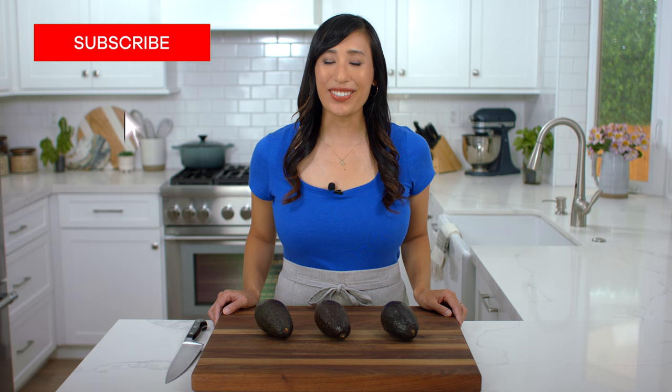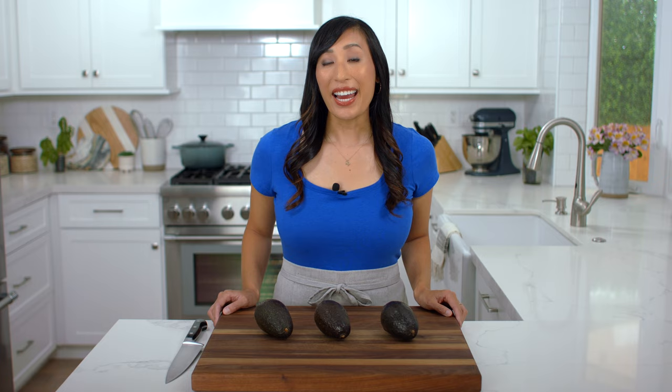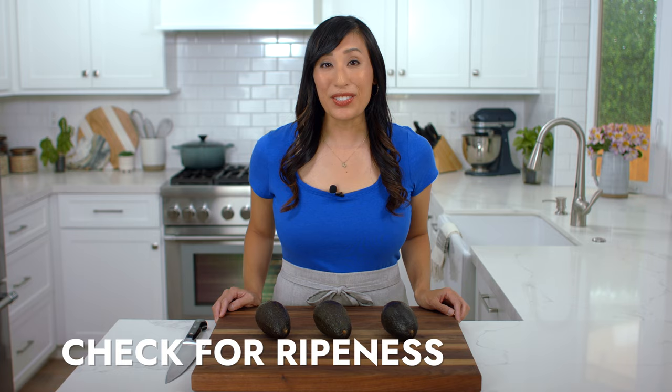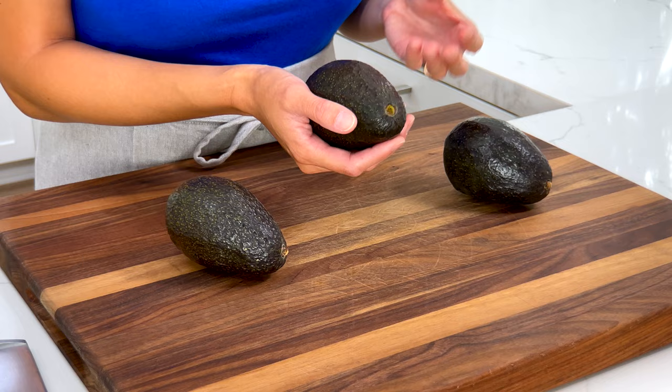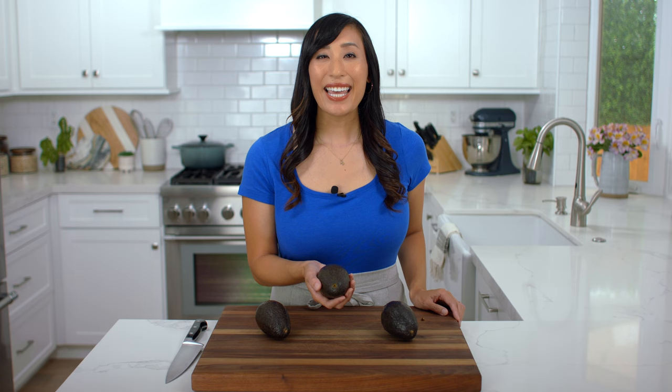I prefer to use Haas avocados. They are widely available in most markets, have a soft and creamy texture, and they hold their shape well when mixed in the salad. When selecting the fruit, there are a few things you can do to check if it's ripe. The first is to remove the stem if it's still intact — if it's green underneath, that means it's ripe. If it's brown, then it might be overripe.